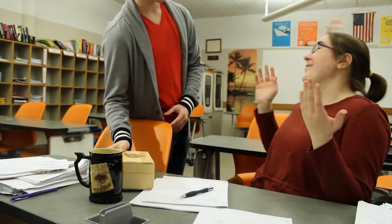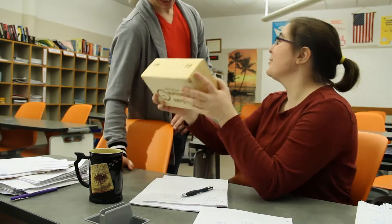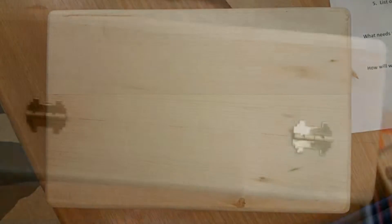The Keepsake Capsule is a perfect gift for any special occasion. Once we receive your order, we take a base wood box to our fabrication lab to engrave.